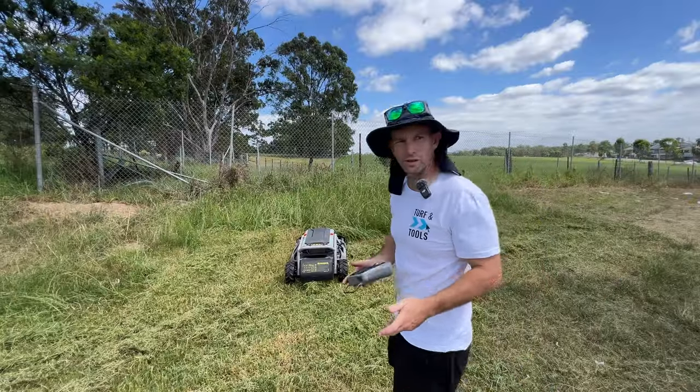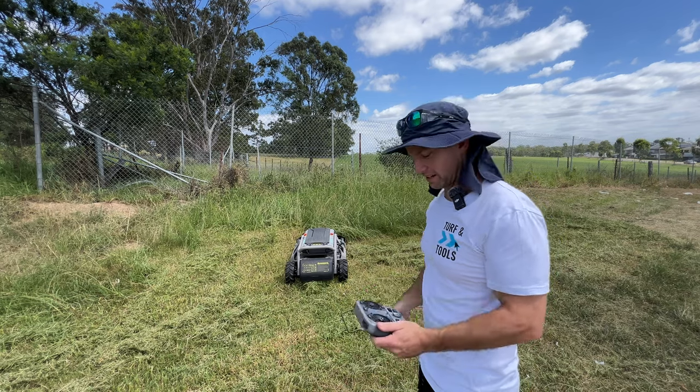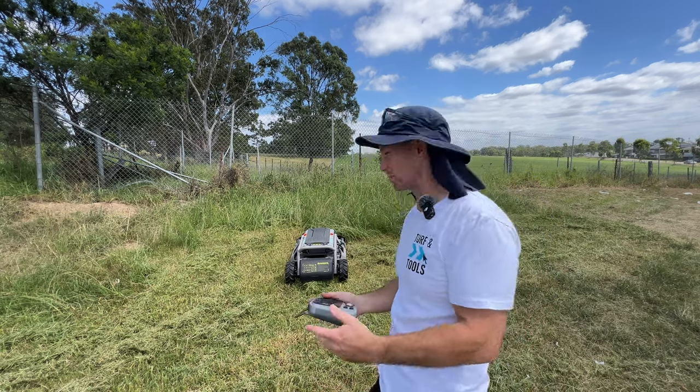At some point the novelty of using this thing will probably wear off, but right now it's just super fun.